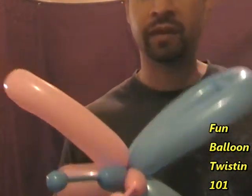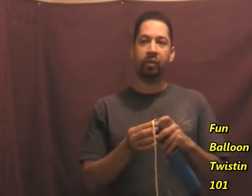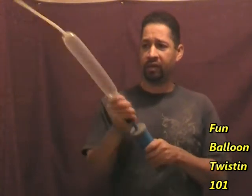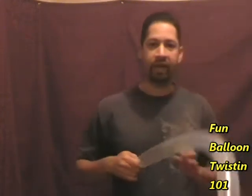Set aside the butterfly and go get your clear balloon. Fill it up with air and you want about a four-finger tail. Go ahead and tie a knot.